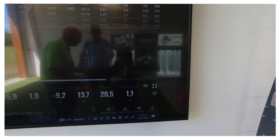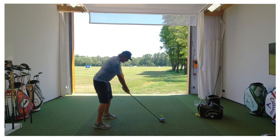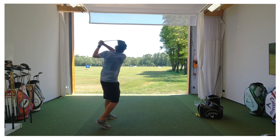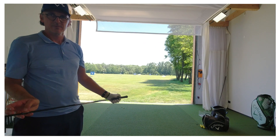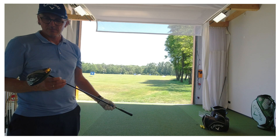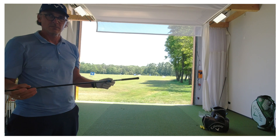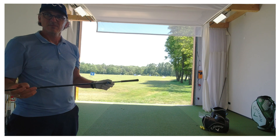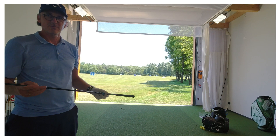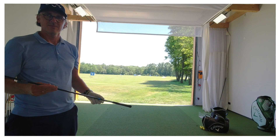Jetzt will ich noch mal ganz gerne auch bei dem Kopf bleiben. Wir sind vom Gewicht her, vom Gesamtgewicht des Schlägers ein bisschen einheitlicher geworden. Das heißt, wir haben nicht mehr so, dass wir mehr den Schaft des Gewicht haben oder mehr den Kopf, sondern es ist ein bisschen homogener. Und das tut lustigerweise der Bewegung ganz gut, weil wenn du ein bisschen was Einheitlicheres, Schweres hast, merkst du: ah, da ist der Schläger, jetzt kann ich den kommen lassen. Wenn du nicht spürst, wo sich der Schläger aufhält, dann ist halt mal schnell solche Sachen da unterwegs.